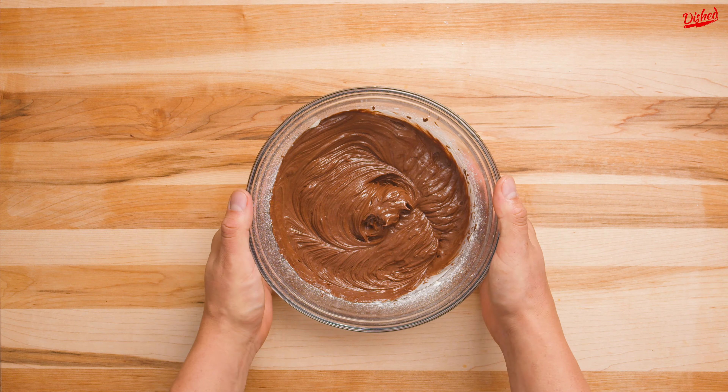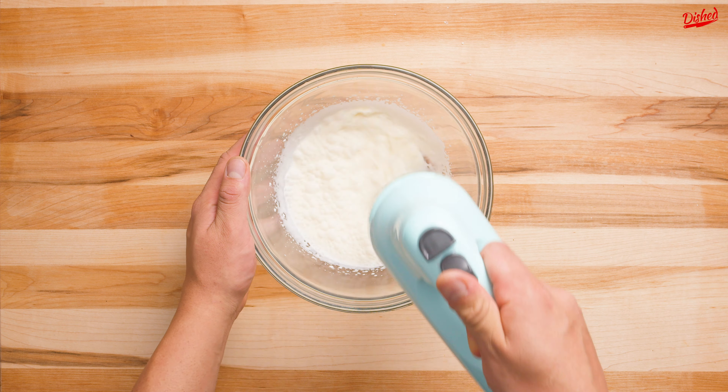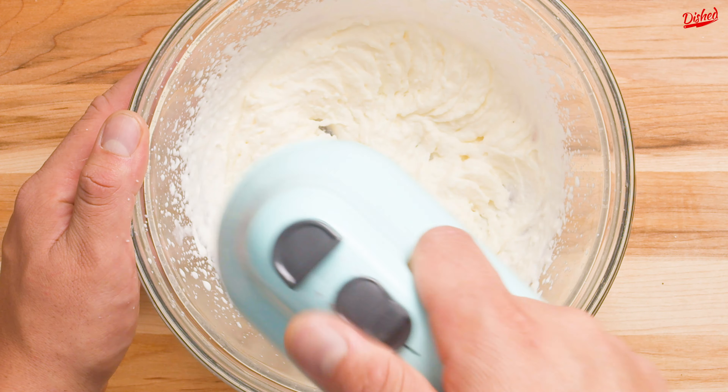Set this aside and in another bowl start whipping some heavy cream until soft peaks form. If you don't have an electric mixer this might give your arm a bit of a workout.